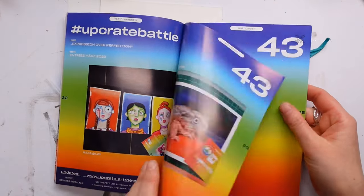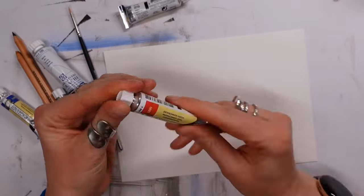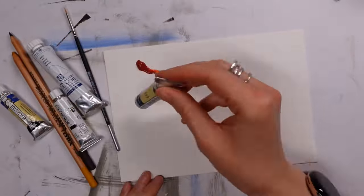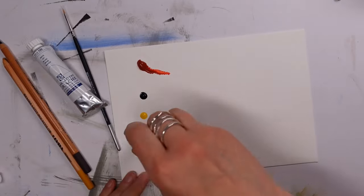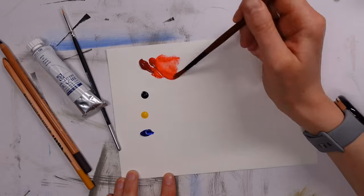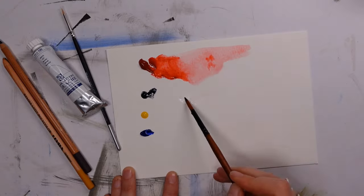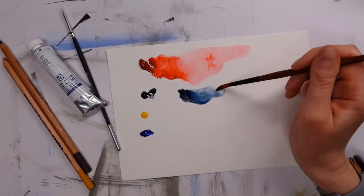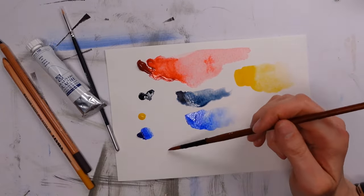We also have the Upcrate bottle post, which has articles on the featured artist, a couple of other artists, and winners of previous prompts. Now let's get into the fun stuff — the swatching. We have three tubes of the Rembrandt extra fine watercolour in cadmium yellow, indigo, ultramarine deep, and quinacridone red.